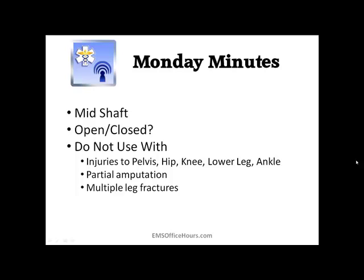Follow your local protocols. Thinking about when not to use it: you don't want to use it if you have other fractures or injuries — things like injuries to the pelvis, hip, knee, lower leg, and ankle. You also don't want to use it if they have a partial amputation — you don't want to be pulling on a partially amputated part of the body. And don't use it on multiple fractures to the same leg. This is for an isolated mid-shaft femur injury — that's what you're primarily going to be using a hair traction splint with.